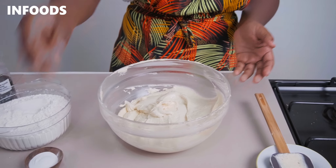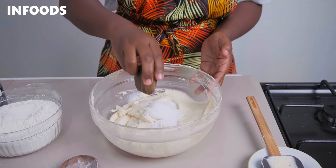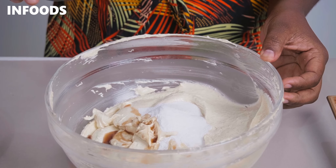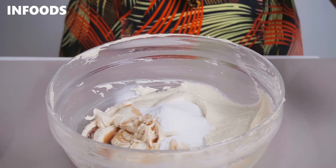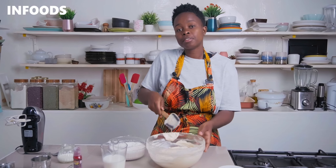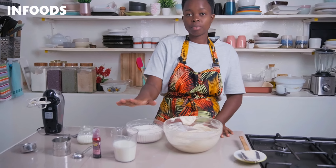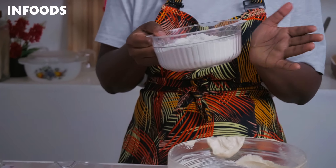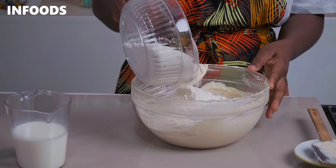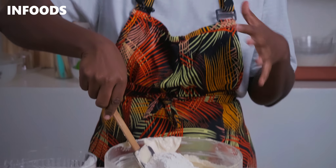I'm going to be adding in some salt and baking powder, and vanilla essence, which is going to add a very nice flavor to our red velvet marble cake. Using your spatula, fold in the baking powder, salt and vanilla essence into the batter. Next, you're going to be adding in your all-purpose flour together with milk. I have one cup of room temperature milk and two and a half cups of all-purpose flour. Add in intervals — at this point you don't need a hand mixer.